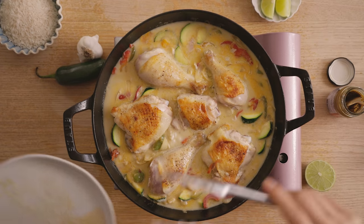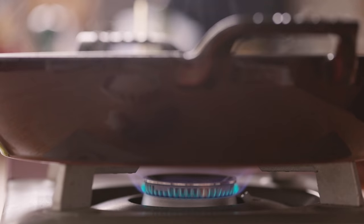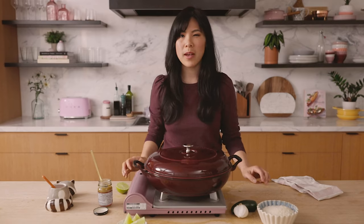Right on top of everything, we're gonna nestle in our chicken so they all cook together. I'm gonna bring it up to a boil and then turn the heat down to a low simmer. We'll cover it and let it cook for about 20 minutes.